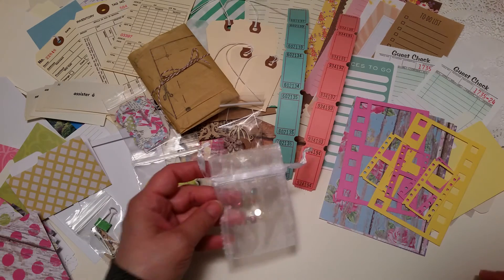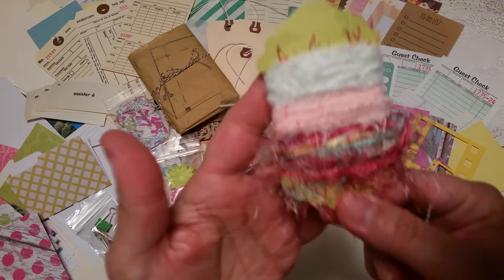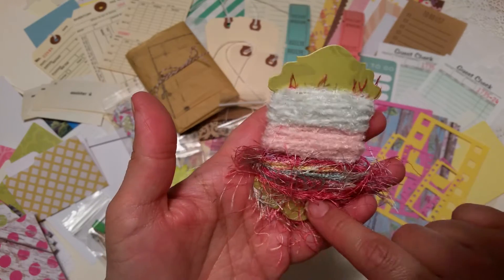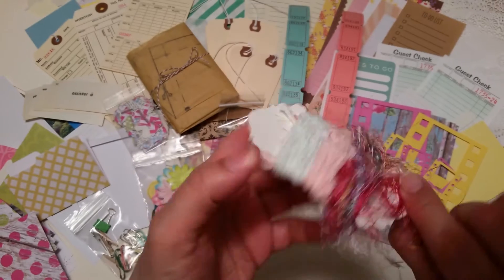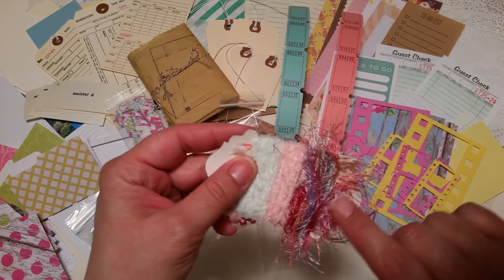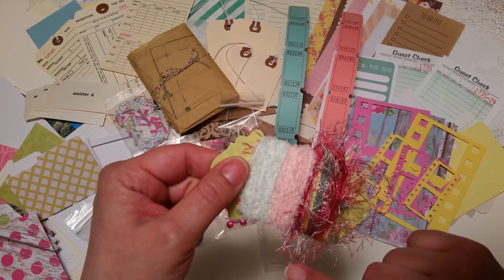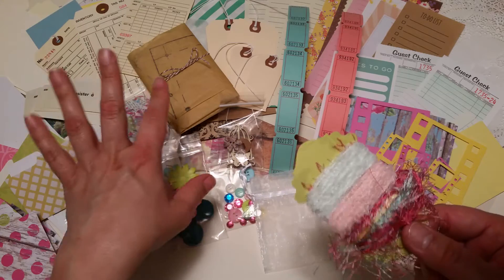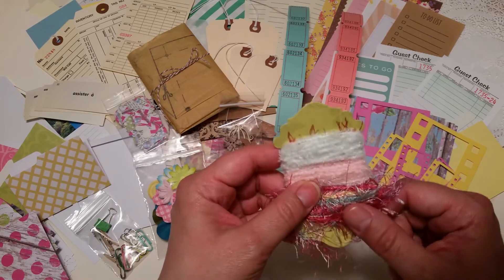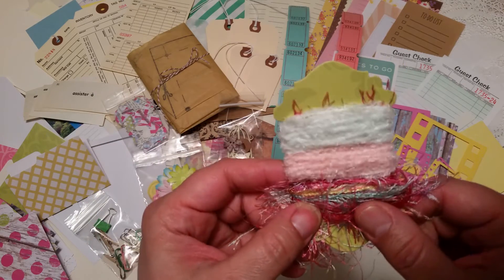You've got an organza bag, your trims, and your fibers. You'll get two yards of each fiber — there's a really pretty pastel mix called 'Pretty Pastels' that I carry in the shop, which contains all the colors from the paper collection. You also get chenille in mint and baby pink.